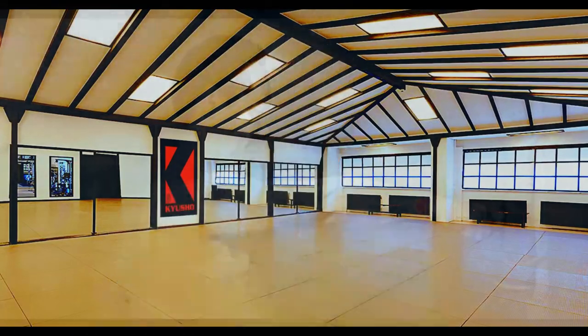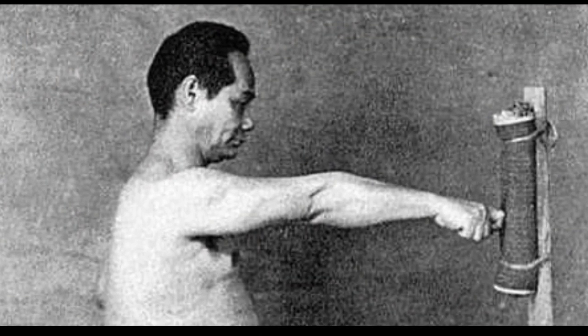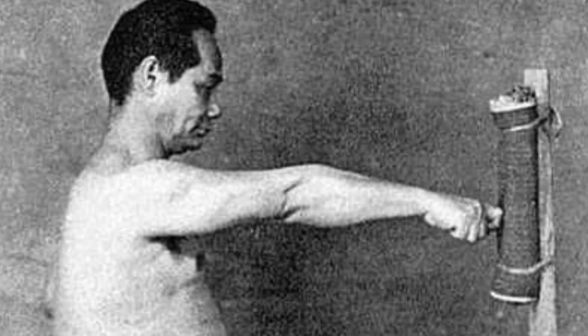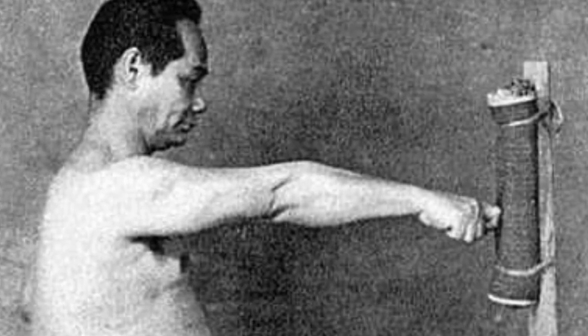But is it useless? The premise the instructor was claiming was he didn't have time to condition this on a makiwara or any other training device to make it strong enough to concuss a person in soft tissue and cause damage. That's not the issue with this fist, and a lot of people misunderstand this. You can condition it to get it very solid — you can break boards with it, strike people in the ribs, strike them in the head — but that's not what Kyusho is about, and that's not why this fist was developed.